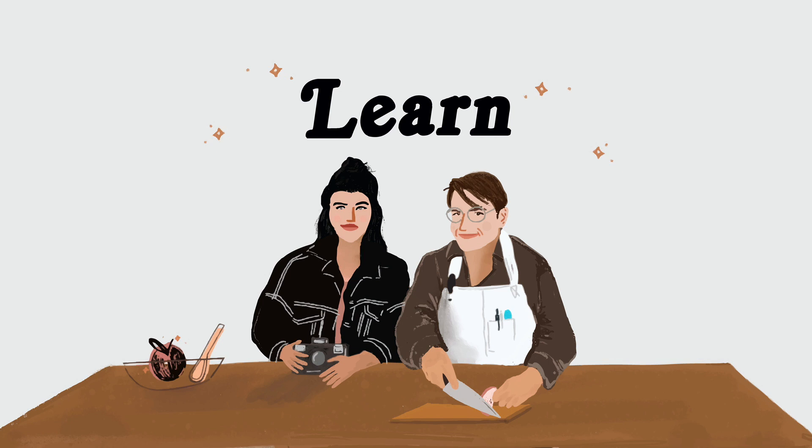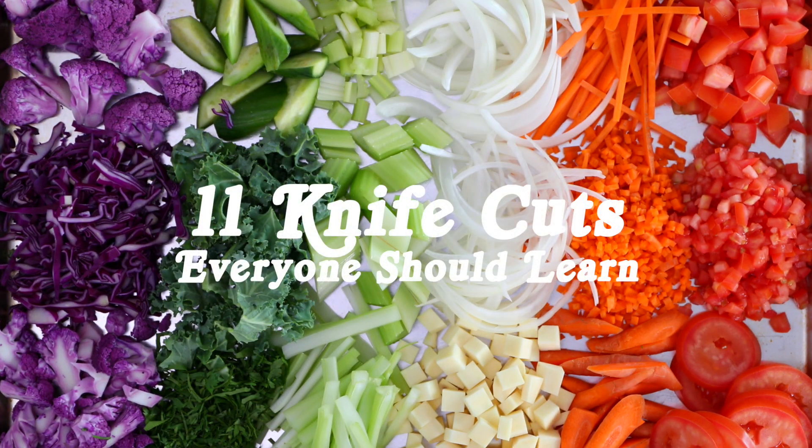Ryan loves the word nice. Hey y'all, I'm Haley, and I'm Ryan, and we're in the Brewing Happiness Test Kitchen. Today we're talking about 11 different cuts that you probably need to know how to do. These are cuts you'll see in recipes across our site and other sites, so we just wanted to demo what they look like and talk a little bit about the specifics so it can make it easier to know what you're doing when you're navigating our recipes or other people's.